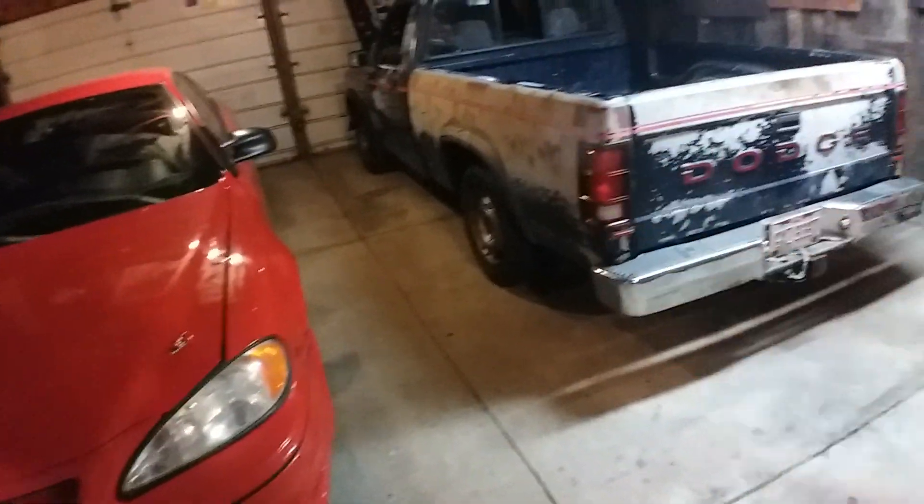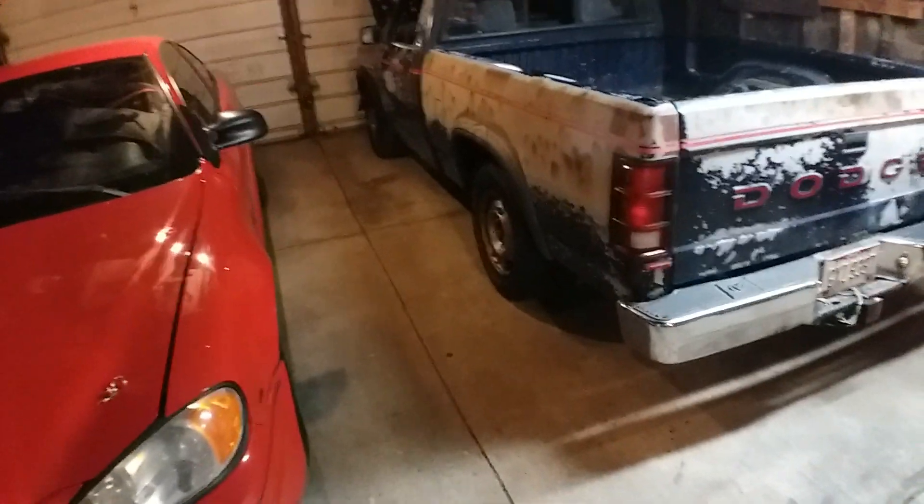I grabbed some lug nuts off that Mazda from the junkyard video, but those are metric and the truck uses standard half by 20, so I had to go to AutoZone and buy a whole set. I also have a couple extra from when I put these on my Mustang — the Mustang was four-lug so I had four left over, meaning I'll be able to put all these on the rear and the front and still have two left over. I also got a new diff gasket and a new drain plug just in case.